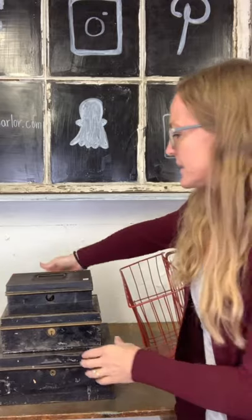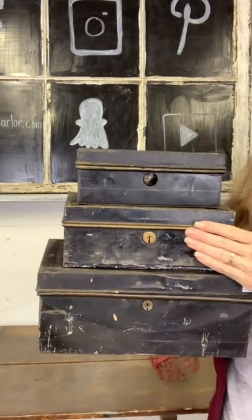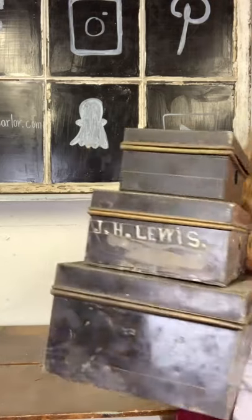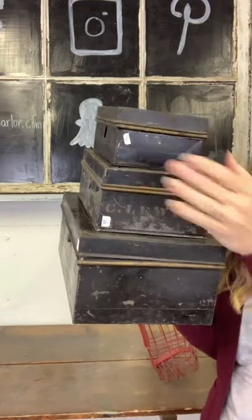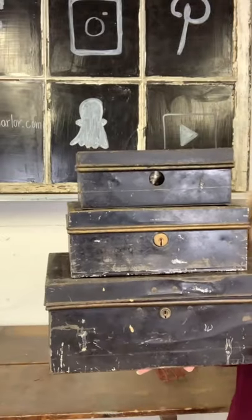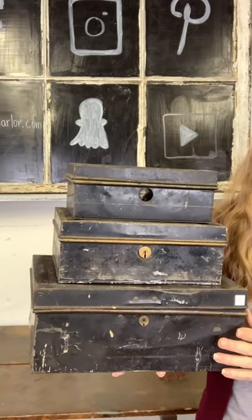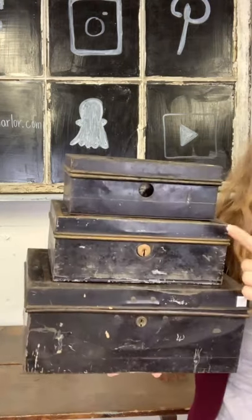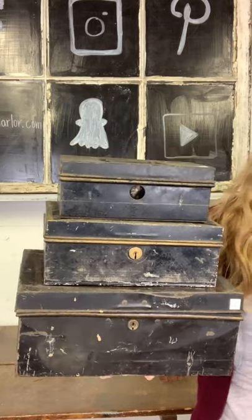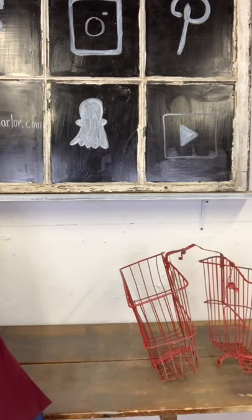First up, we have this vintage money box safety box stack. I just got this one last week and it fits in here perfectly. This one has JH Lewis on one side and CL Lewis stamped on the other side. From the side and the front you can see they stack wonderfully. They are $55 for the stack. They are not all in perfect condition — this one has a spot cut out for change, and this one the hinge is broken so the lid just sits on there, but they still look super good stacked.